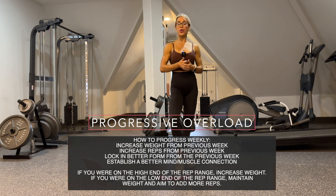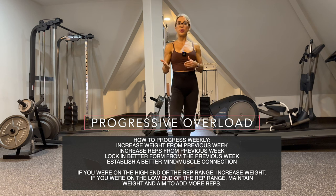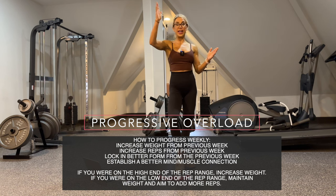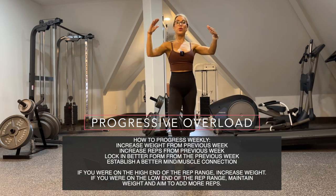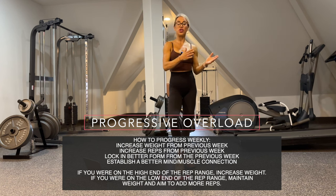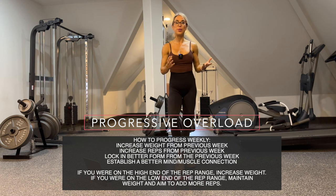Every single week you can progress either with weights, with reps, with tempo, better form, or just a better mind-muscle connection — there are many different ways to progress yourself. If the previous week you were on the high end of the rep range, I would suggest increasing the weight. If you were on the low end, you can either stay with the same weight and try to increase the reps, or do a little bit of both.